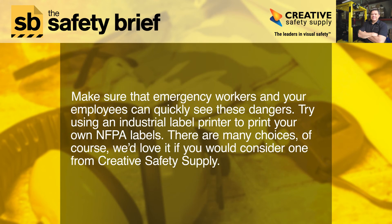Make sure that emergency workers and your employees can quickly see these dangers. Try using an industrial label printer to print your own NFPA labels — there are many choices. We'd love it if you would consider one from Creative Safety Supply.